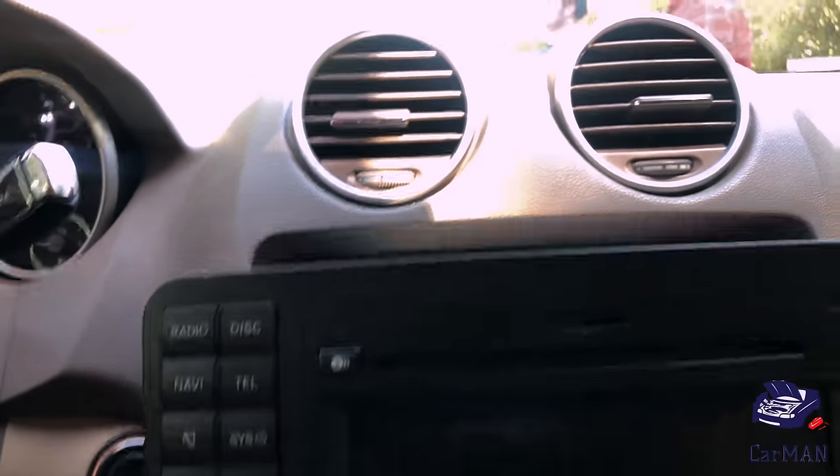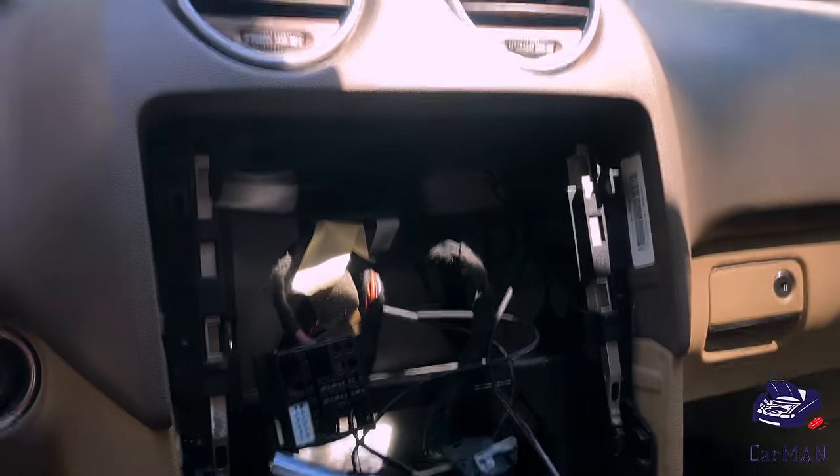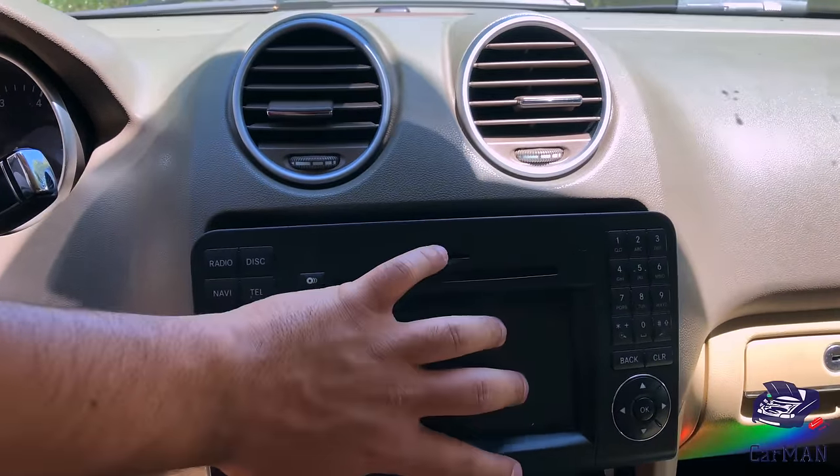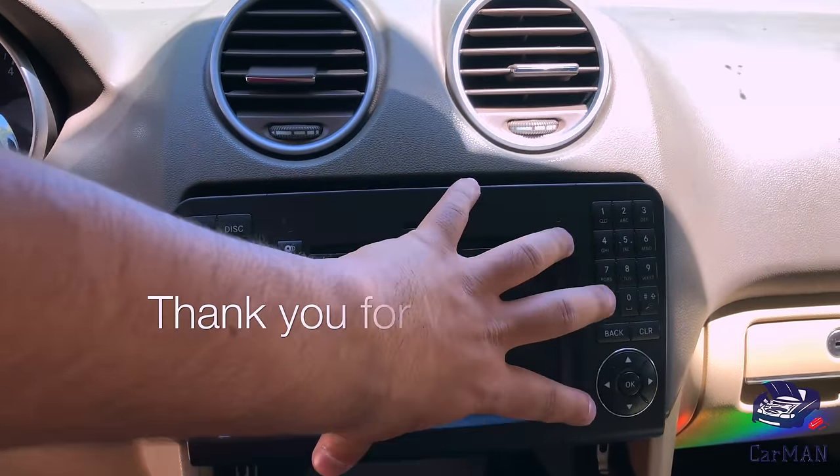Now you could pull the command screen out and remove the wiring. My command unit ended up being faulty so I ended up replacing it with a refurb unit, but this is how easy and simple it is to remove it.